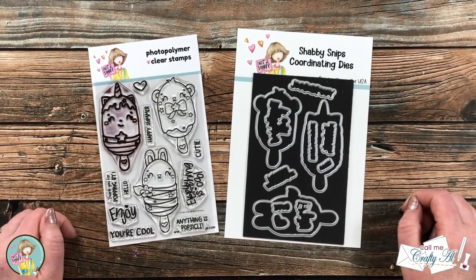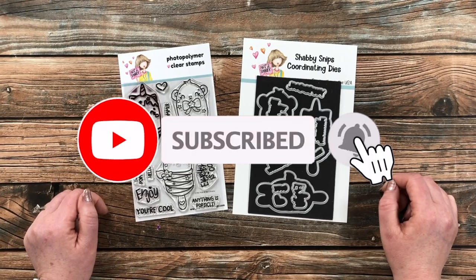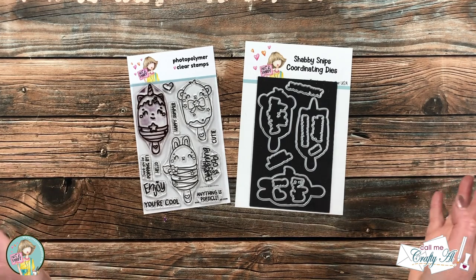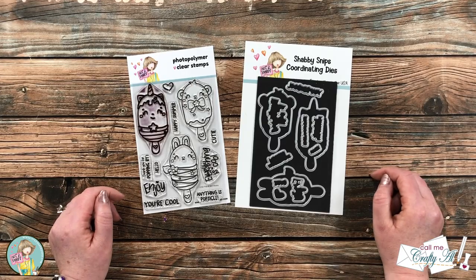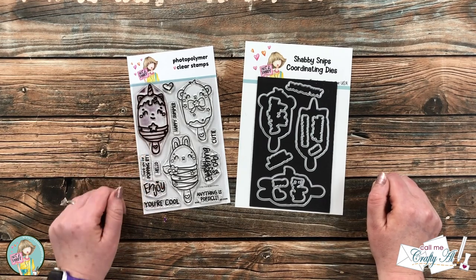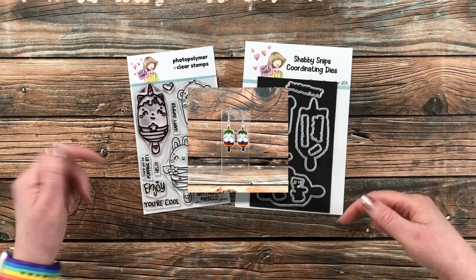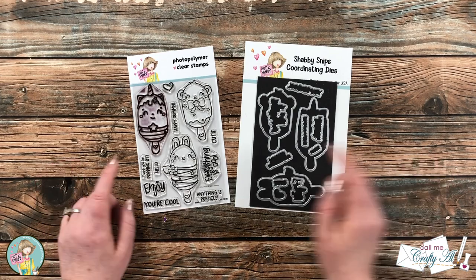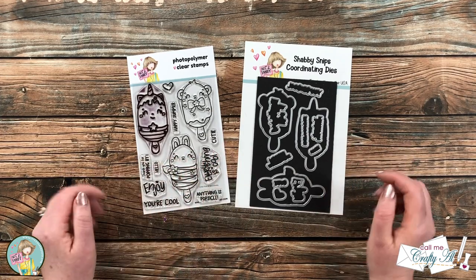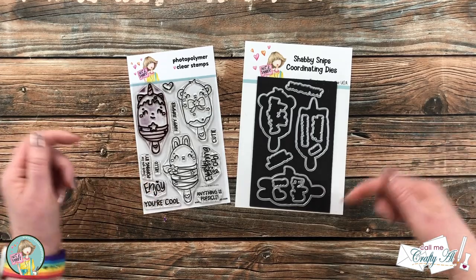Thank you so much for stopping by today. If this is your first time to the channel, I hope by the end of this video you'll be inspired to click that subscribe button and ring that bell for notifications. If you're already a subscriber and regular viewer, welcome back! Earlier this month I shared how I created some shrinky dink earrings using the new Critter Pop stamp set — I'll have that video linked in the description box below. Today I'm using that same stamp set but also the coordinating dies to create a quick, easy card.